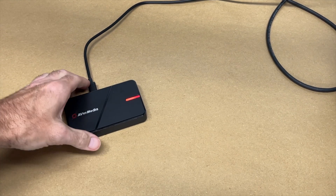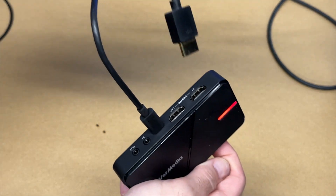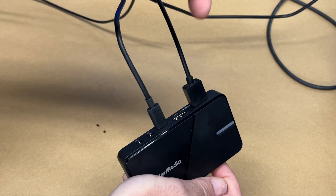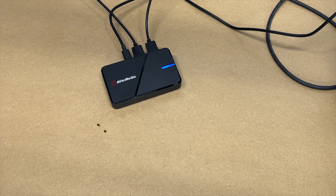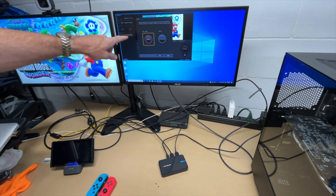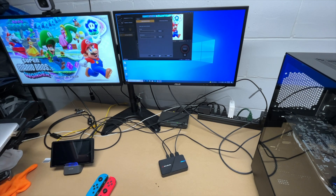Rec Central has booted up. Now I'm going to hook my hardware up. I'll take the output from the Switch and put it into HDMI in, then take the HDMI out and hook it up to a monitor or TV. In Rec Central, it's asking if I want to record or stream — I'll select Record, hit Next, then choose the Live Gamer Xtreme 3 as the device and set the microphone to none for now.